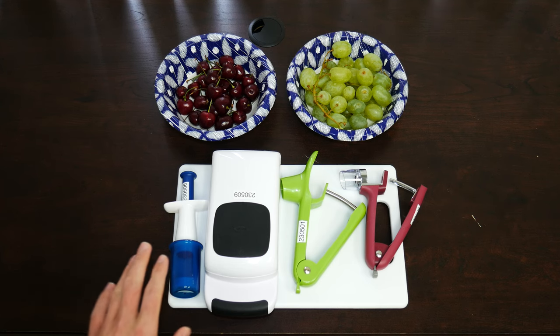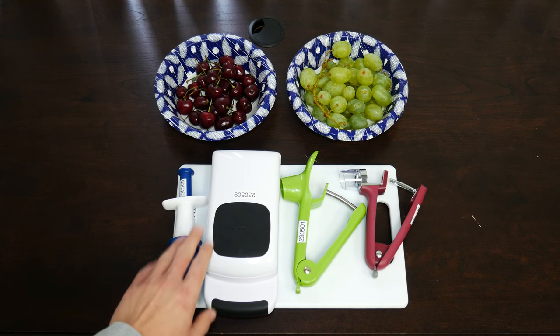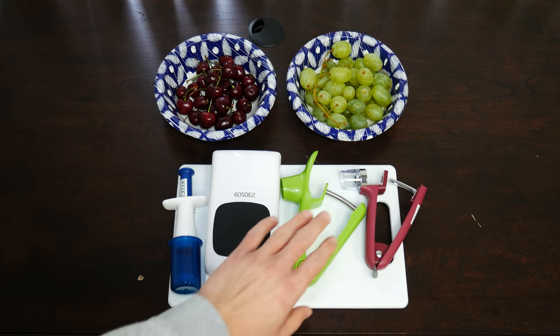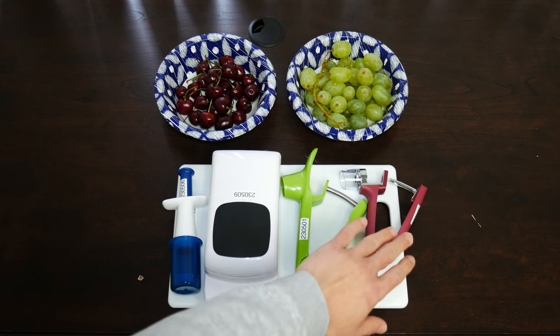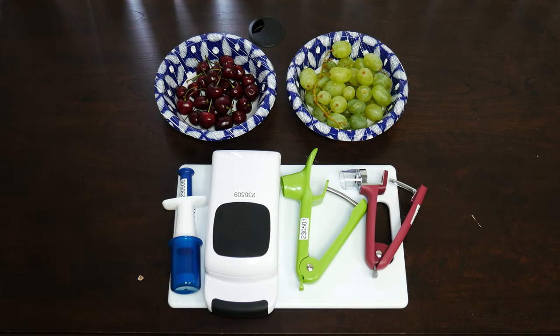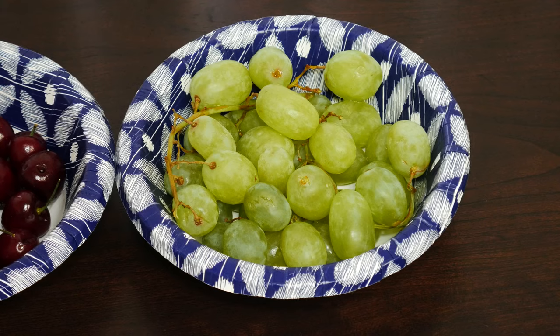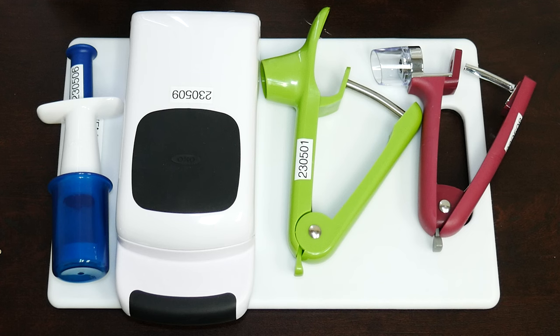From left to right, we have the OXO Grape Cutter, the OXO Multi Cherry Pitter, the Velika Cherry and Olive Pitter, and lastly the OXO Cherry and Olive Pitter. So, four choices here. I have behind that my cherries and my grapes. We are going to demonstrate what that looks like when these tools are in use.